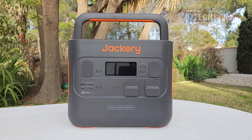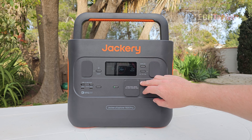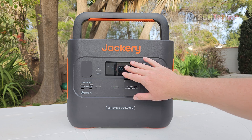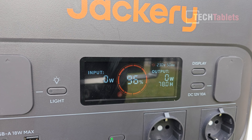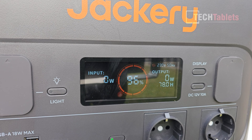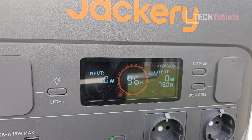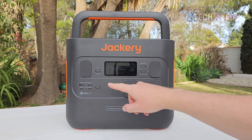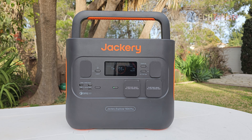Looking at the output side and the display — it's a color display showing information like output voltage, hertz, current output, time remaining, battery percentage, and input. It will also detect the solar panels when you plug them in.